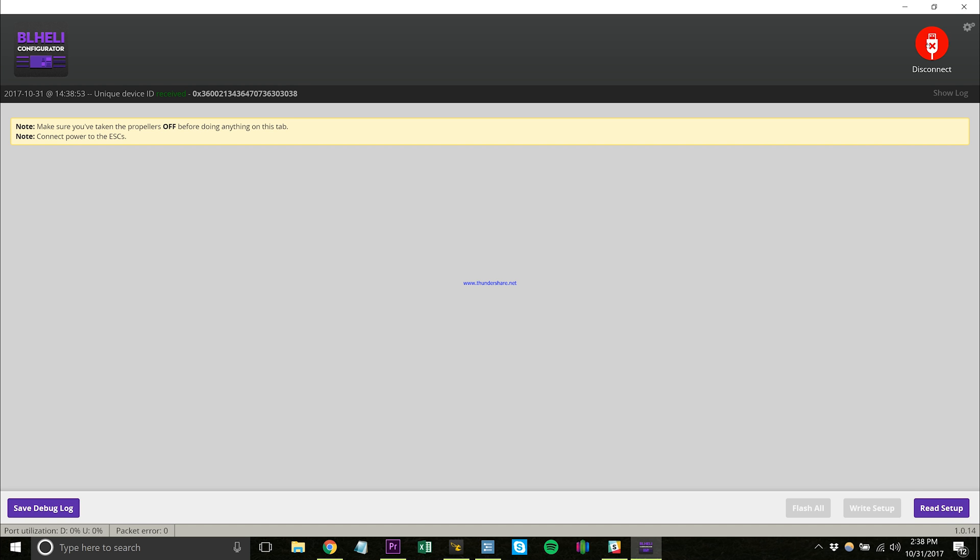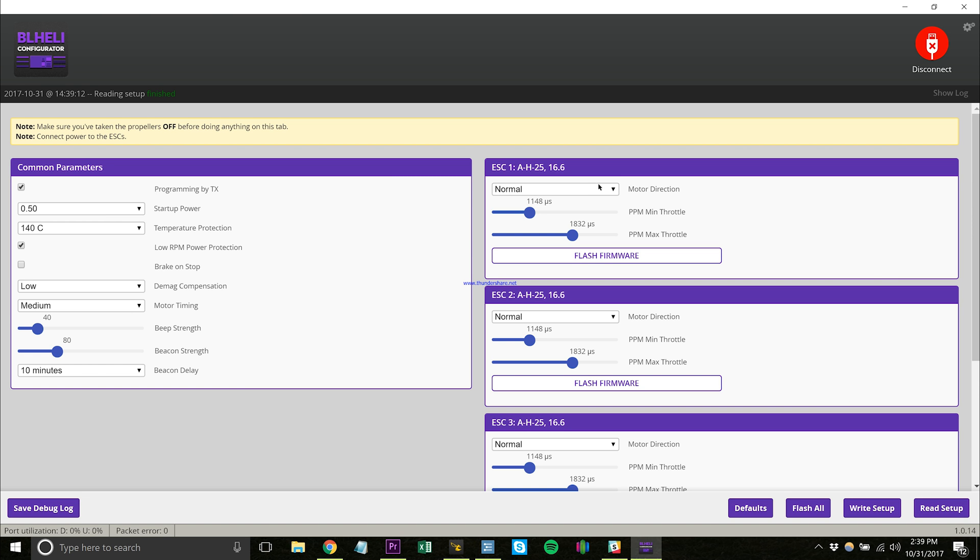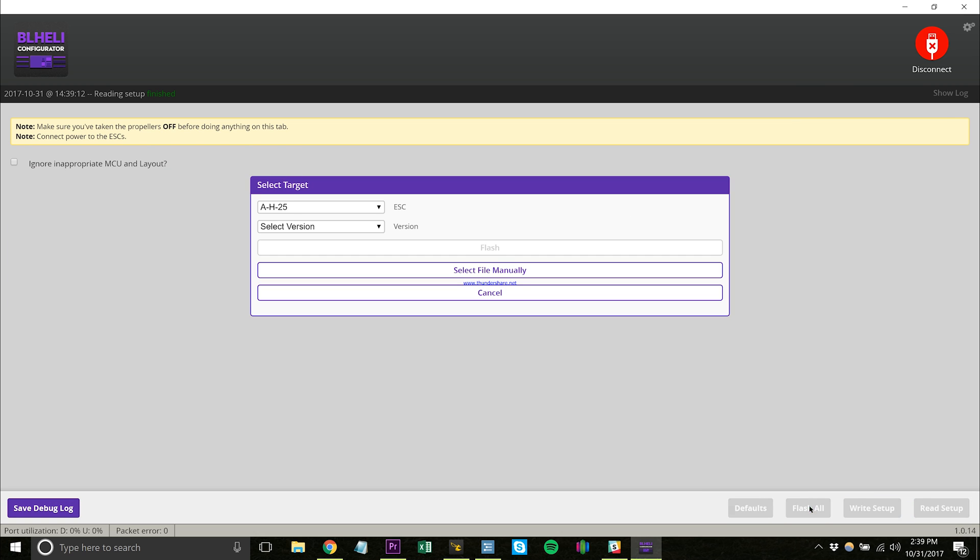Once you're in here, you have to power up. Make sure you don't have any propellers, and then you have to connect your power to the ESC, so go ahead and plug in the quad. Once it's plugged in, you read the setup and it's going to go through and read all four of them. I already know that it's behind, so we're going to go ahead and flash all of them — they have a new version.